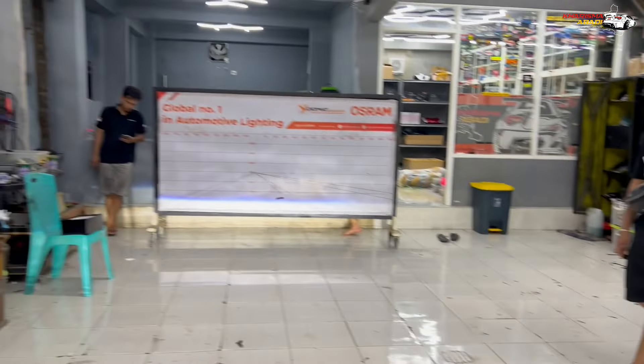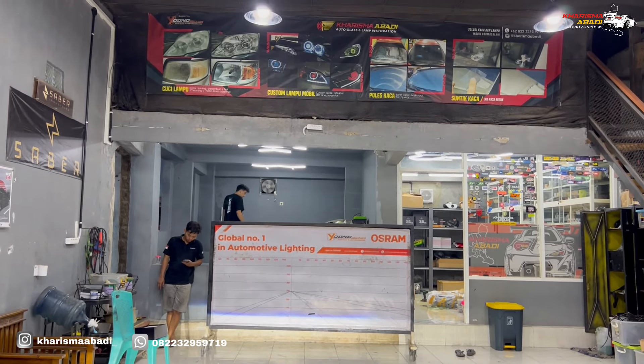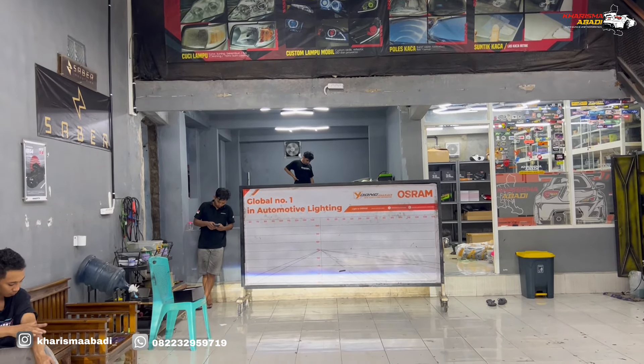Nah ini nyala fog lamp only dari HPT laser 2 inch. Ini fog lamp 2 inch yang menurut kita paling terang, karena dia yang terbaru dan juga laser.